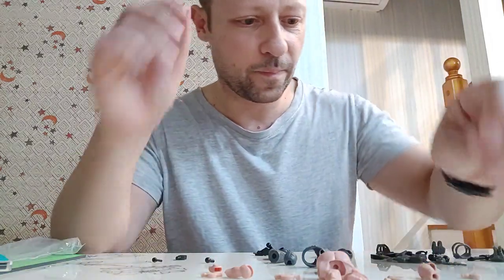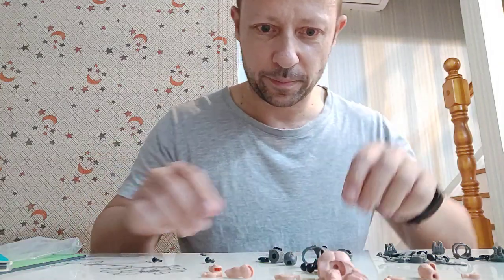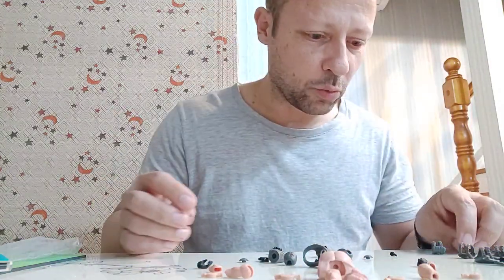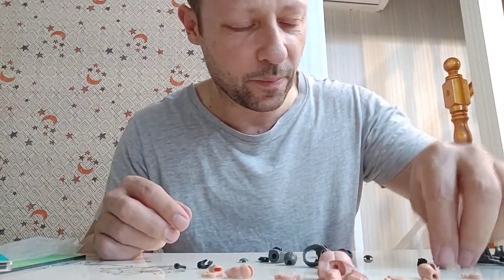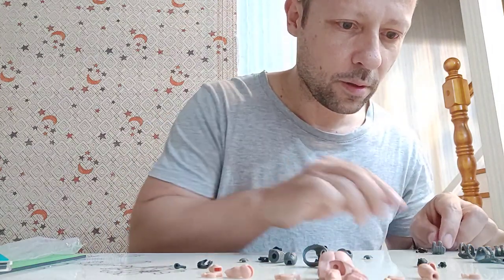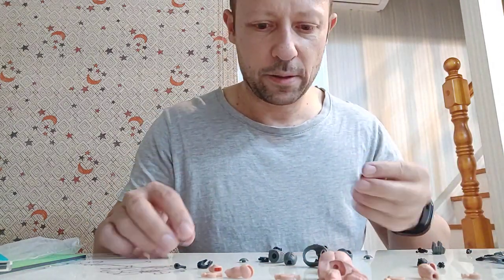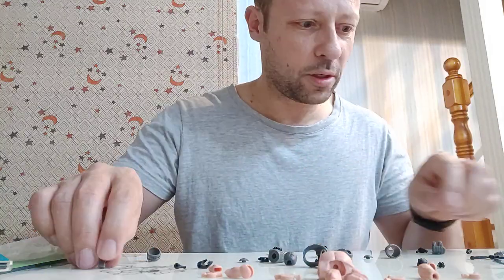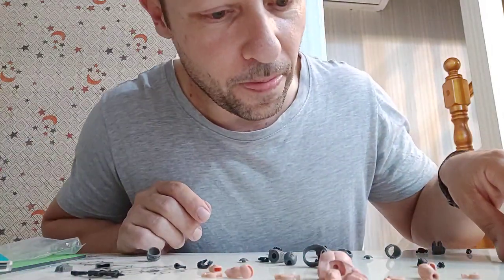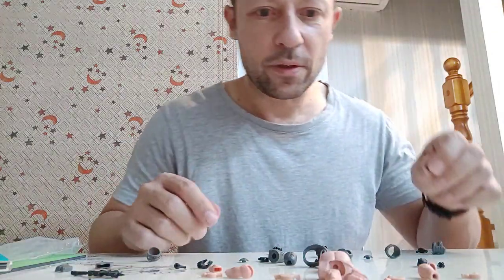Elbow pieces here. Got the double kneecaps. It's a crotch joint. Kneecap pad, kneecap pad. Hands. Now comes a difficult part — these little joints are hand joints. Then pants, holster, knife and sheath, belt, pouch. This joint is going to be for the body, and this one should be for the neck.